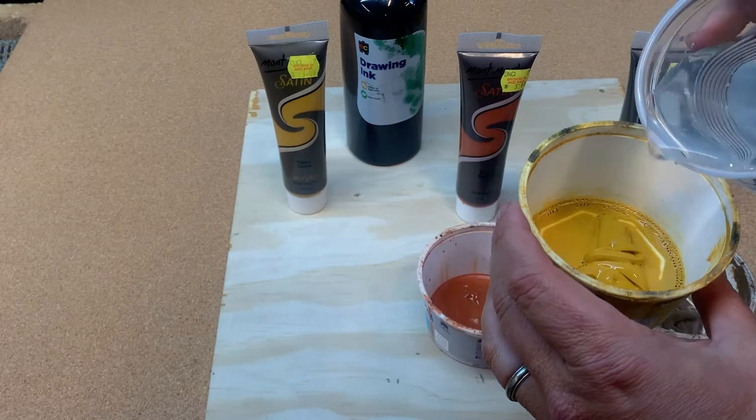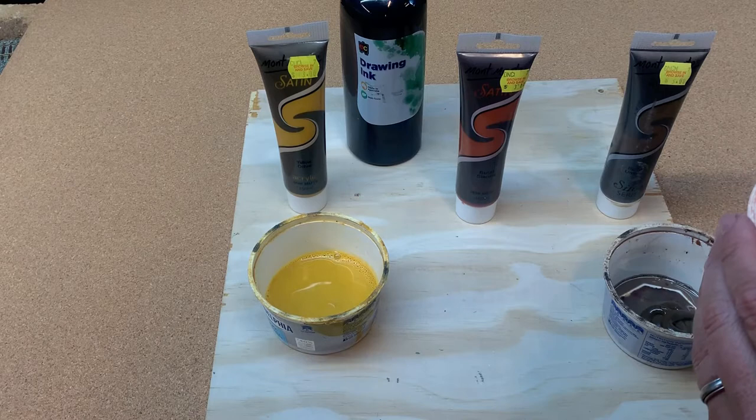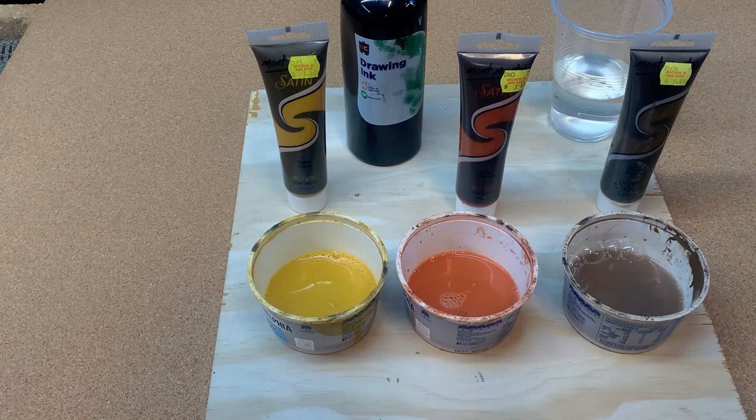The first thing we need to look at is making the various washes. The first one on the far left is our yellow ochre type colour — you don't water this down too much. Put a rather large splodge on the bottom of the container and just enough water to cover it. The middle colour is the burnt sienna, mixed the same way. And the final one on the end is a burnt umber, which you need to water down a little more.